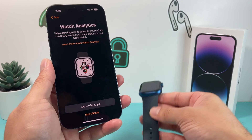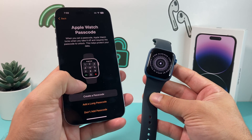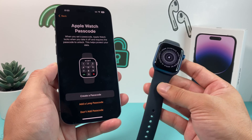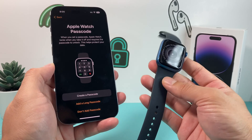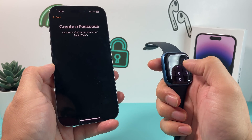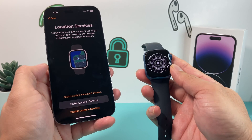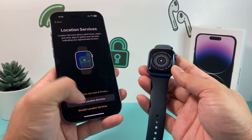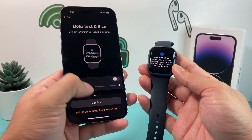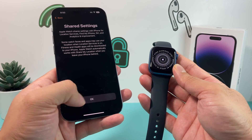Next we get analytics — asking if we want to send analytics. I usually don't share with Apple. Then there's passcode: you want to create a passcode on your Apple Watch to protect it. Then location services — you can enable or disable that. And then text size, which you can increase or leave as default and come back later. Hit OK on share settings.